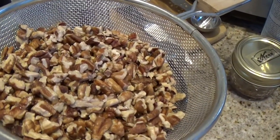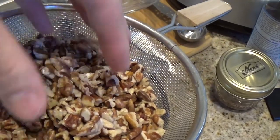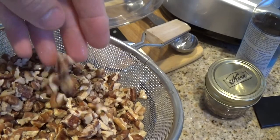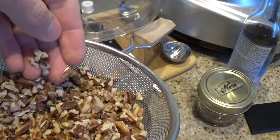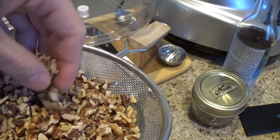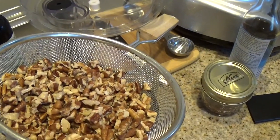Here are the pecans, and these are really small pieces — that's how they came in the bag I bought. I've just not taken that extra step, because you can see they're pretty small pieces and they'll blend really well with the cauliflower to get that meaty texture I'm going for.